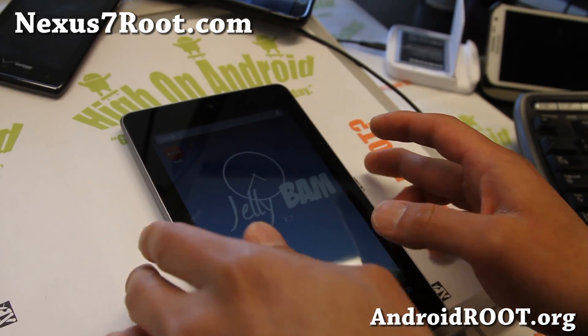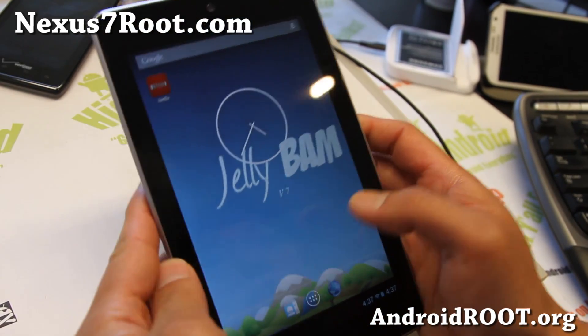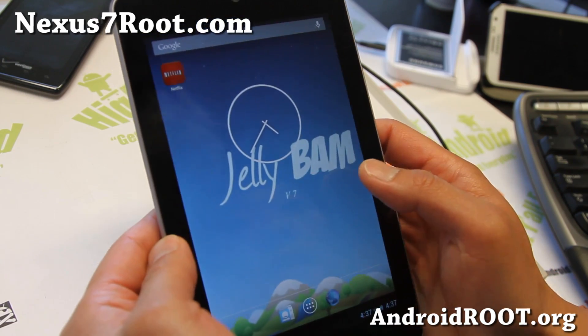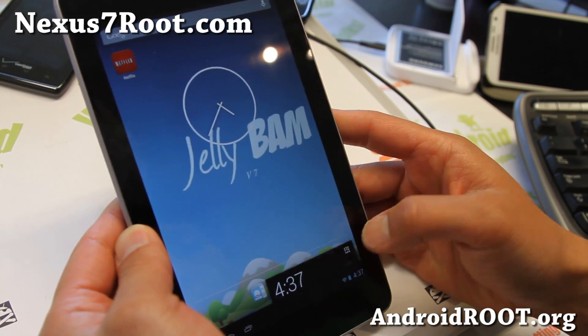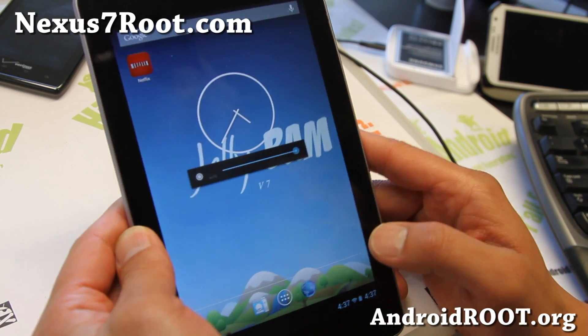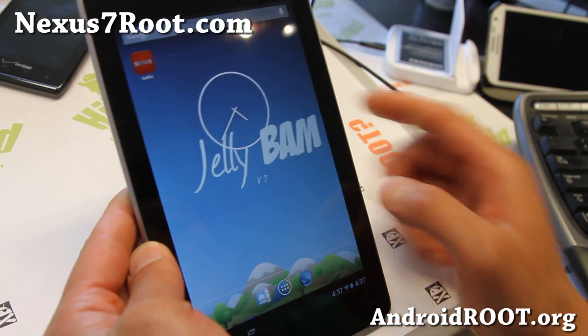Hi folks, it's Max from Nexus7root.com. I've got a great ROM recommendation for you — that is JellyBAM ROM. This is what I'm running right now. For those of you who've never tried JellyBAM ROM, it's a mix of AOKP and CM10.1.